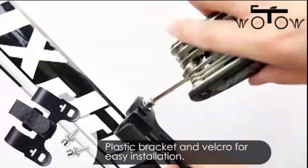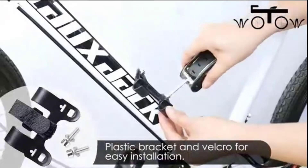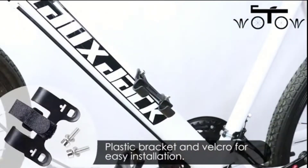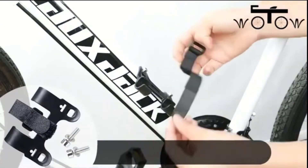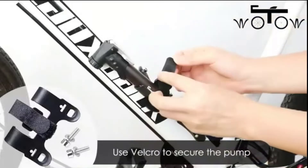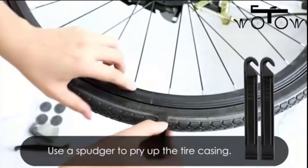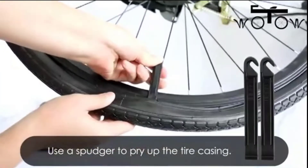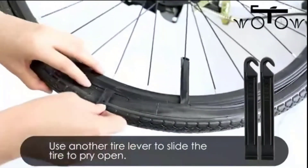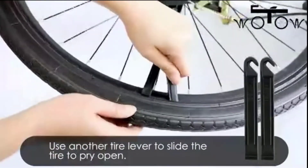Simply adjust the orientation of the inside accessories to switch valves between Presta and Schrader, fitting most road and mountain bikes, as well as kids' bikes and baby strollers. Compact and portable at 9.5 inches in length and 4.1 ounces, it's easy to carry in a backpack or bike bag. The bike mounting bracket also enables installation on the bike frame.